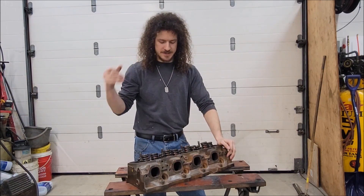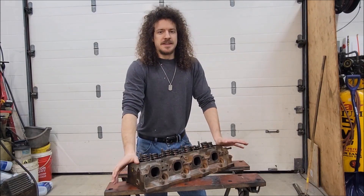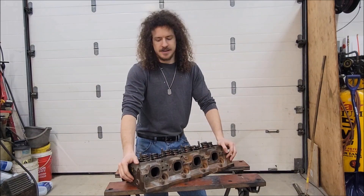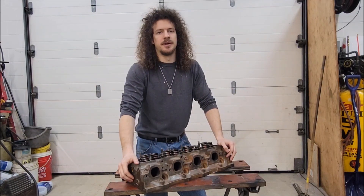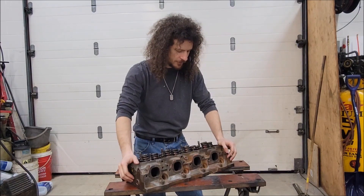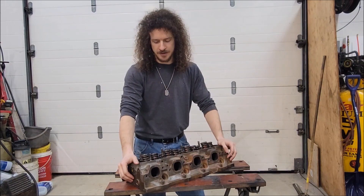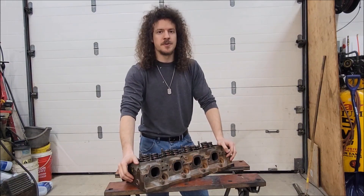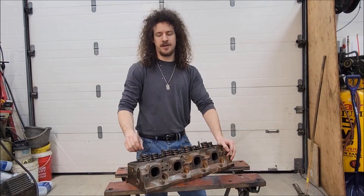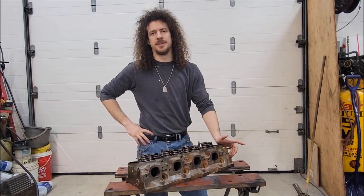I'm going to teach you how to disassemble these heads, and if your machine shop is anything like mine, hopefully it'll save you a little bit of money. I think they charge to take apart as well as put back together, so if we can avoid that and save a little extra cost by doing things yourself — why not? I'm going to go over just one pair of valves — an exhaust and an intake — and then disassemble one head completely.